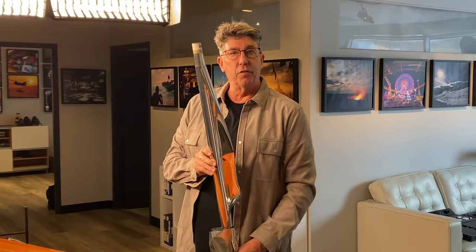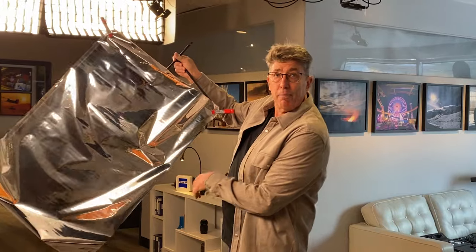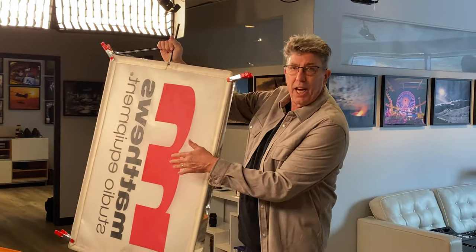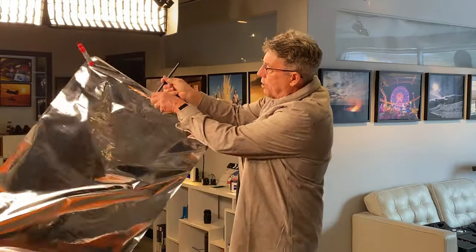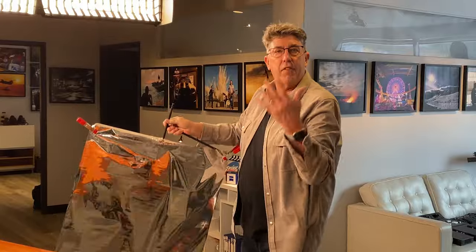It's called Rosco Thin Silver and it comes in a roll just like gel. What I end up doing is mounting it to two-by-three frames or four-by-four frames. It works a lot better when there's nothing in there, but today we're using the Matthews silk flag, and then you kind of undulate it and it dances and creates that very cool ripple effect.